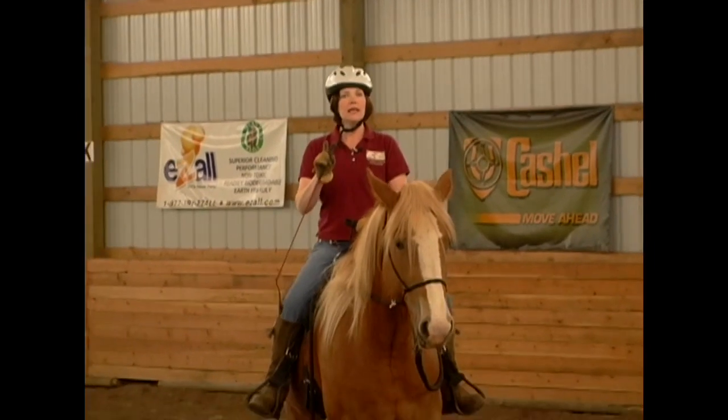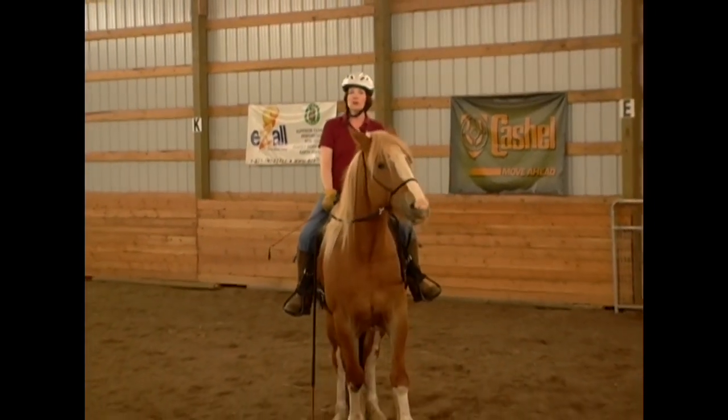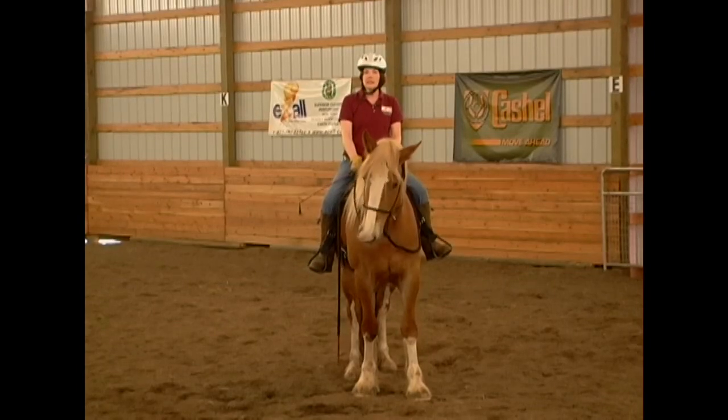And remember the release is everything. It must be instant, it must be crisp so your horse learns and understands what you're asking. Because horses do not learn from the pressure, they learn from the release of pressure.